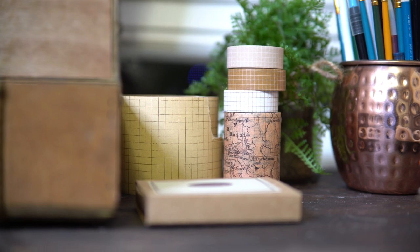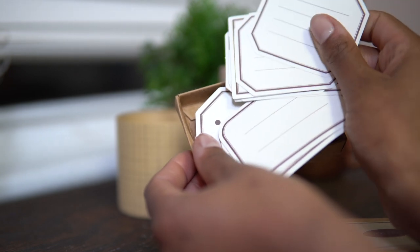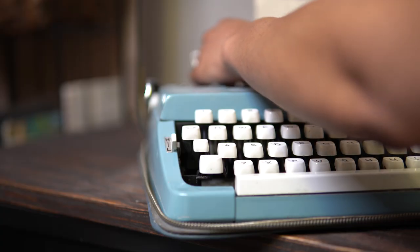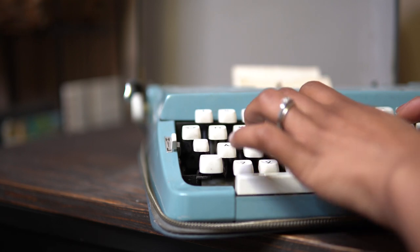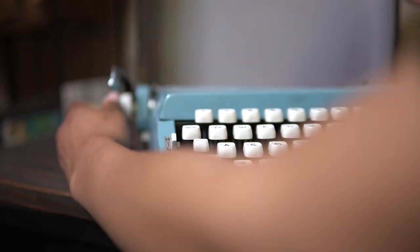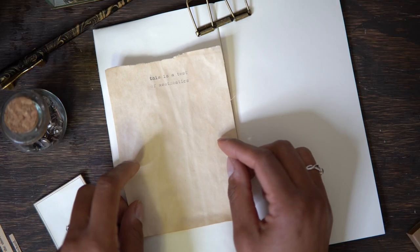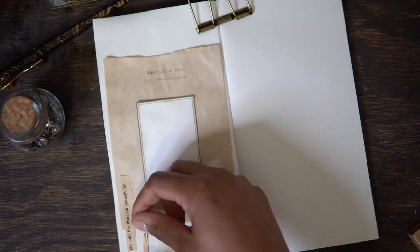I kept my selection of stickers, washi, and texture to a minimum, since I'm intending for the driving artistic force of this journal to be the writing — so I opted for minimal embellishments. But I did go all out with my selection of stamps to counter this. Understanding the theme and vibe you want will help make these decisions easy, and you can always edit your kit as you make and collage. A good practice after picking out materials is to do a test page: collage with some of the materials and see how they work together. You may find that some things don't pair well or that you're missing something that could elevate your pages.